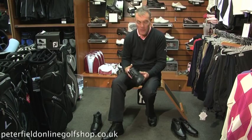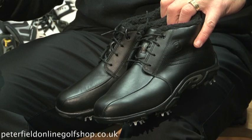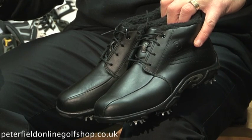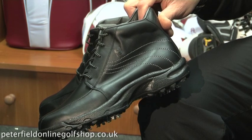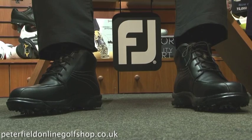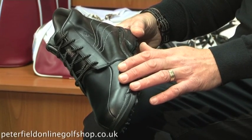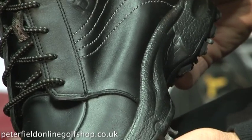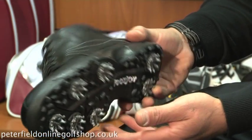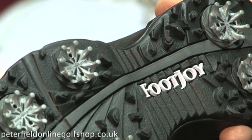Footjoy this year have launched a fantastic range in both the men's and ladies boot — a full size run, so size 3 in ladies up to size 8, and size 6.5 up to 12 in men's. It's a full grain leather upper on the boot, fully waterproof membrane lined so you get a full guarantee on it, and you have the interchangeable soft spike sole as well as a metal spike that you can choose to put in depending on the requirements from your golf club.